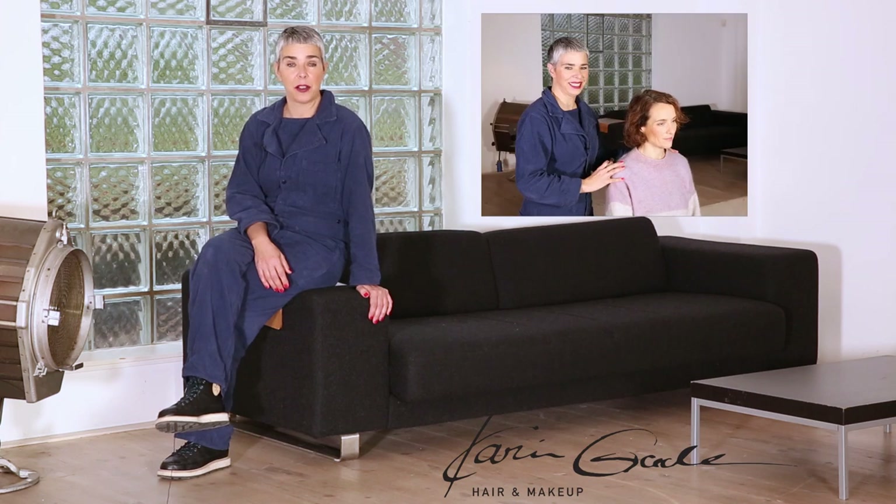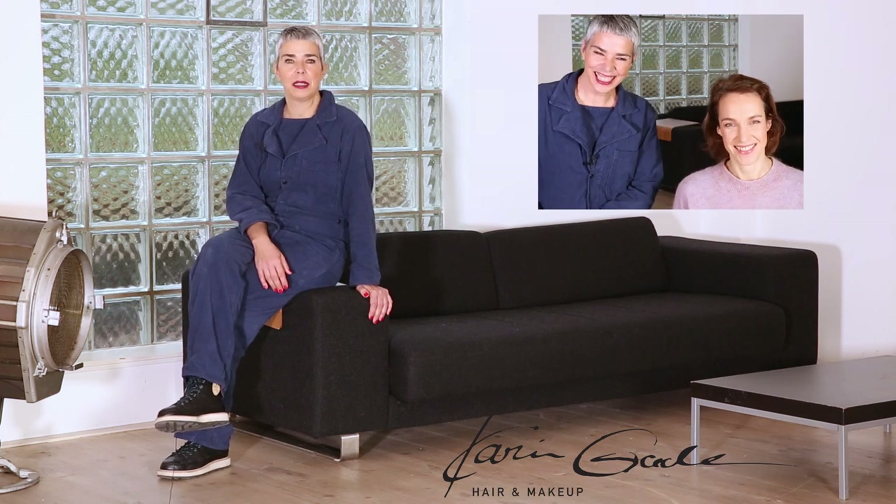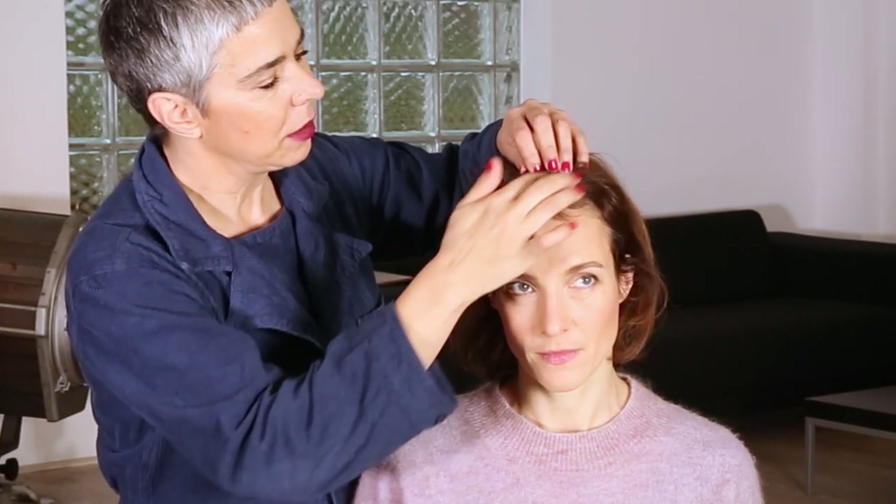Hi, my name is Karin Gade. I'm a hair and makeup artist and today I'm going to show you styling tips for fine and thin hair. My friend Keke always had thin hair — thin and weak. It's not really powerful, but she has a little curl inside that she has to work with. On top of the thin hair, she is dealing with postpartum hair loss now. You can see it here — it's very, very short in the front. So dealing with fine and thin hair without losing even more hair, that's our challenge now. Let's start right away.